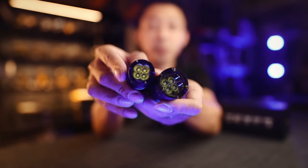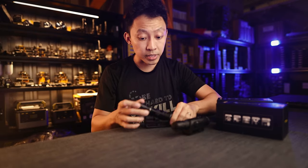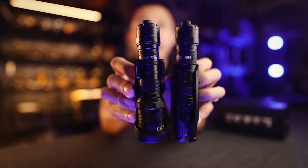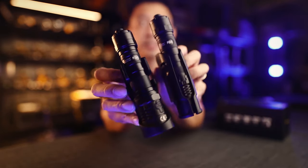That means it sits closer to your body and it's less likely to snag on anything while you're moving. Here's the P20iX holster and the P10iX holster. If you like slim, go with the P10iX. If you don't mind the bulk, go for the P20iX.